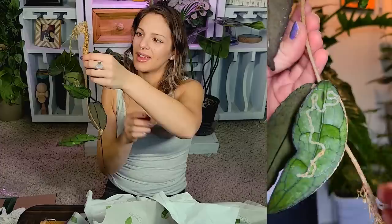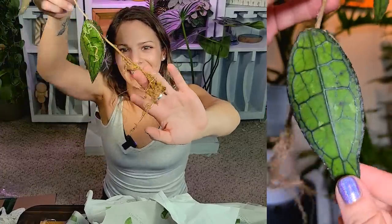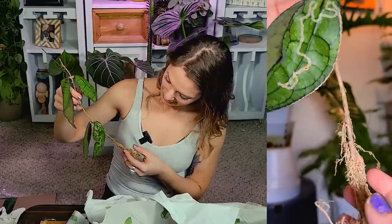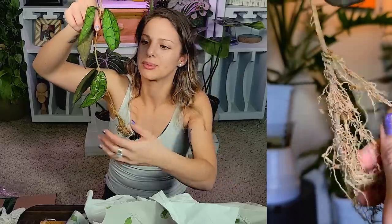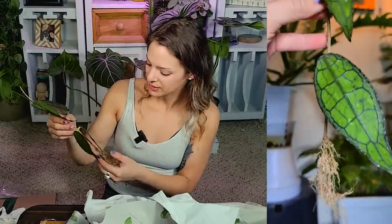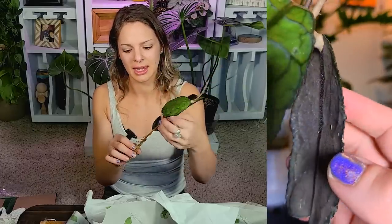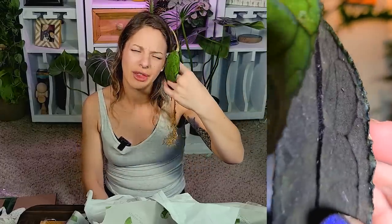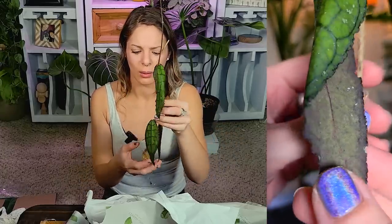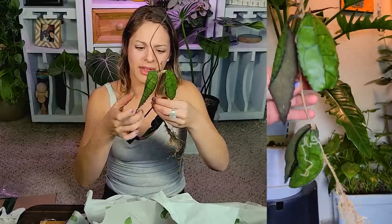These roots do not look good. There's roots all along here — it's not like it only roots from node points or something. It'll root from the entire stem, so I'm not worried at all. I think I'm just going to end up probably putting this in sphagnum moss, or just in some water perhaps. Let me know what you think. Hoya Clemenciorum Red.